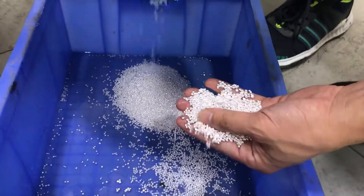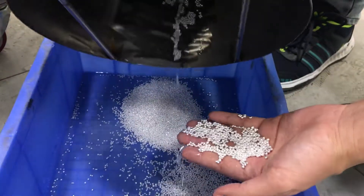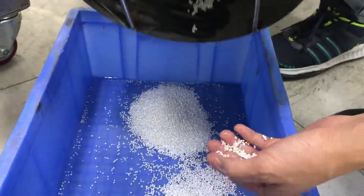Let's check — these are the granules. It's a silver material.